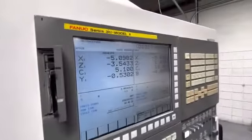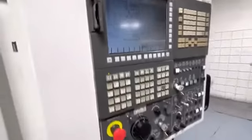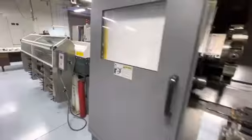This has a 31i Model A control. It does have the LNS chip conveyor. We'll take a walk around the back. This is the Quick 6.